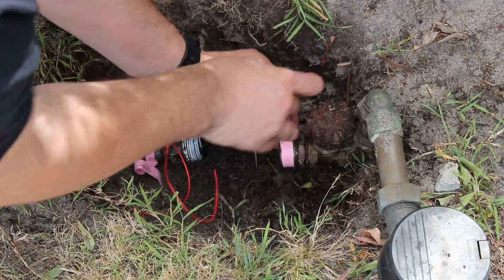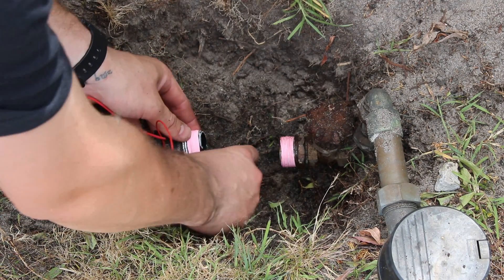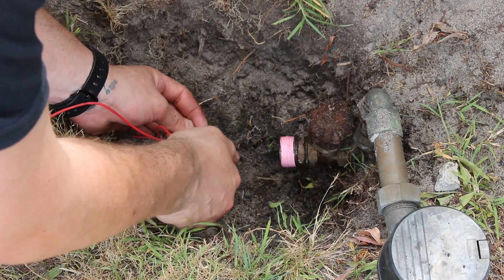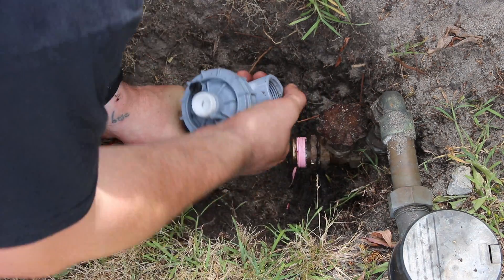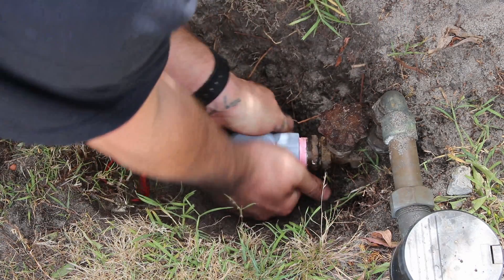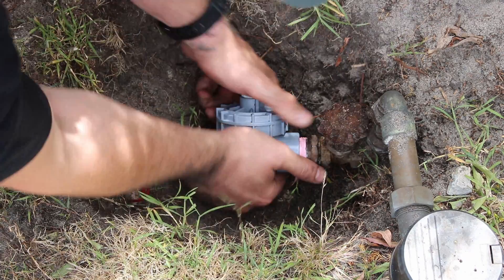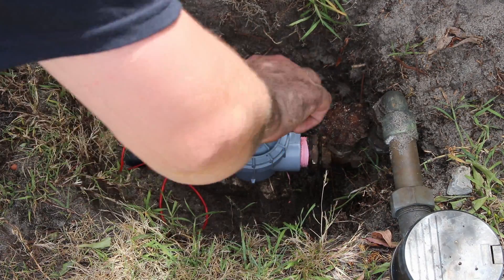Because this master valve is going to be under pressure from the mains water at all times, I made sure to put some decent plumber's tape onto the threads to help them seal up. It was a pretty tight spot to work in, but eventually I was able to get the valve screwed into both ends. Once that was done I screwed the solenoid on top, and then we could go ahead and do a test.